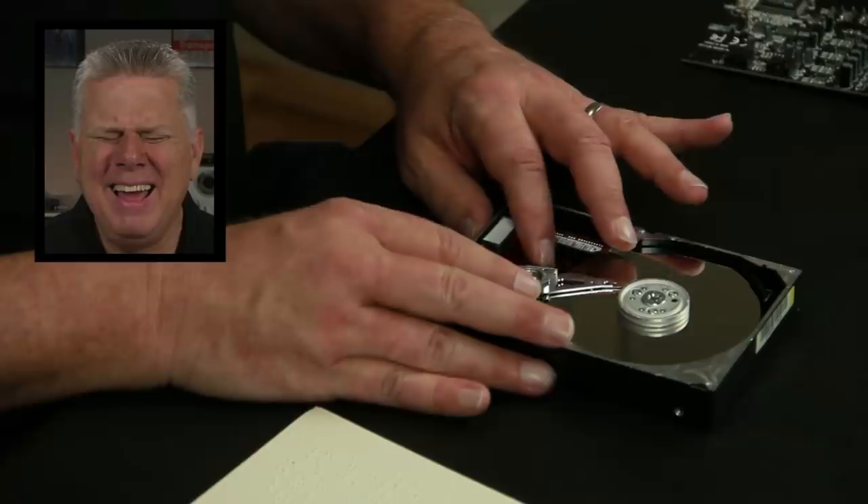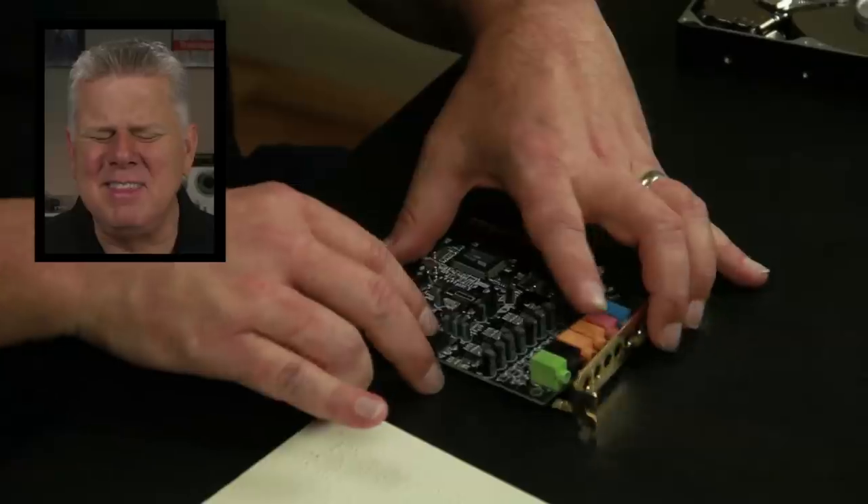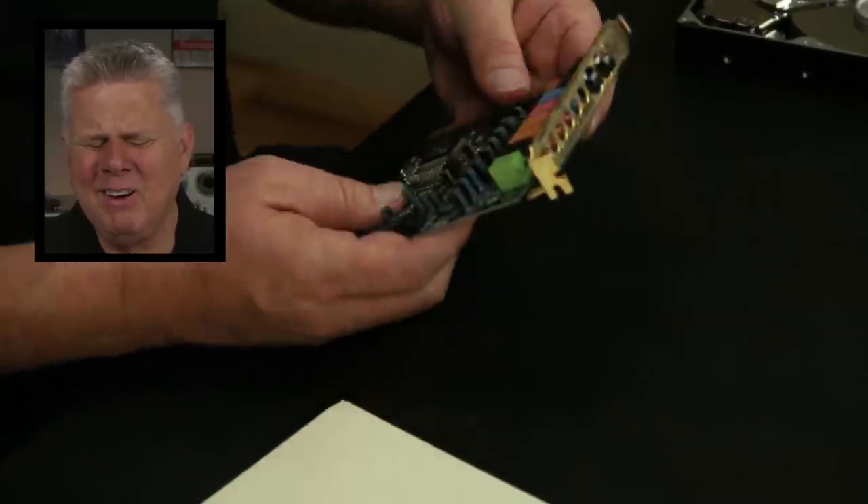Shut up. Really? Wow. That's cool. And the other thing — if you don't have this on your computer, then you wouldn't be able to broadcast your radio show. This is a sound card. Holy smokes. I've never seen the inside of any part of a computer before. It's fascinating.